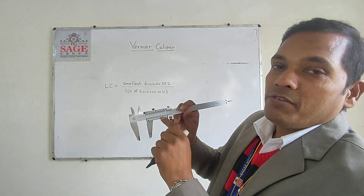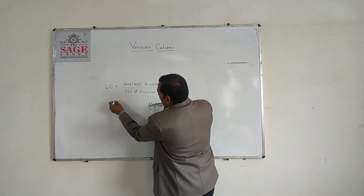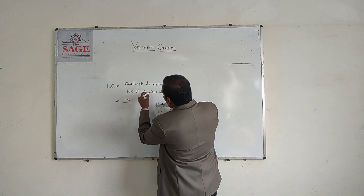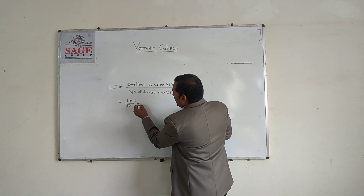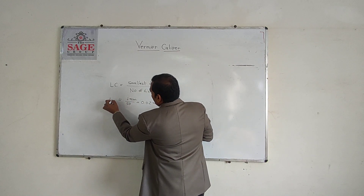The Vernier scale has 50 divisions. The smallest reading on the main scale is 1 millimeter and the number of divisions on the Vernier scale is 50. So 1 millimeter divided by 50 is 0.02 millimeter. This is the least count of this Vernier scale.